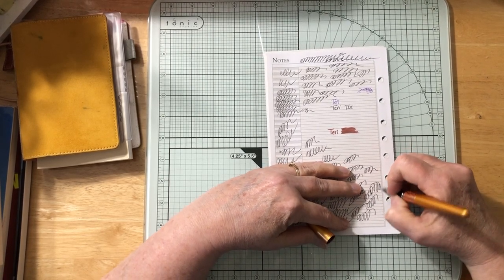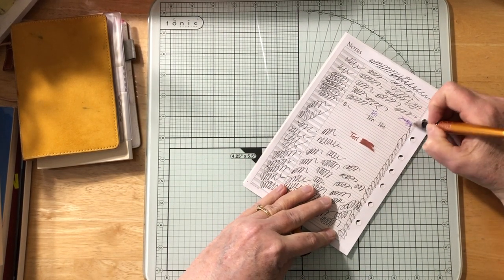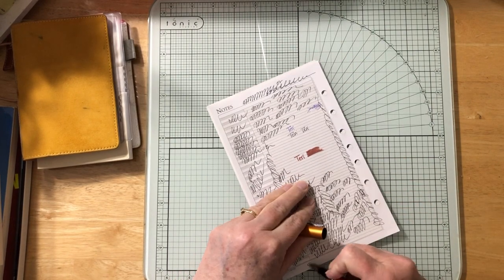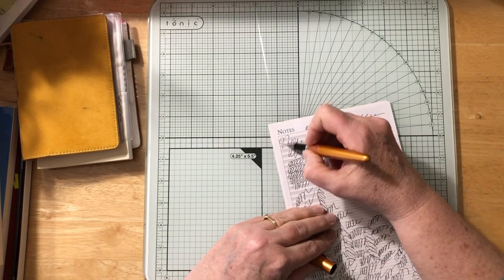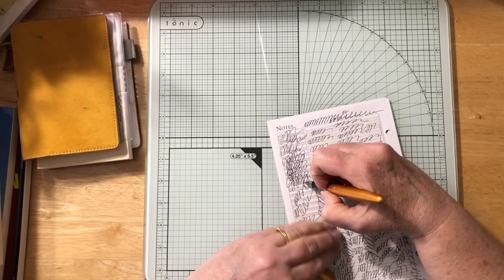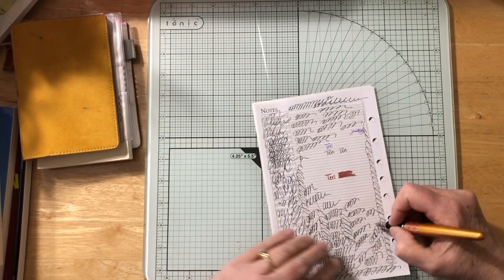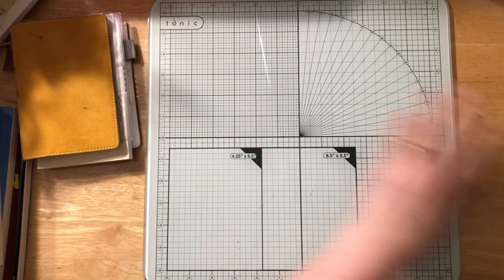It annoys me that after all this time the pen still hasn't switched to sepia. I'll just have to keep writing with it until it decides to switch over — I really want to see the sepia color. But it's still black, so we'll just move on.